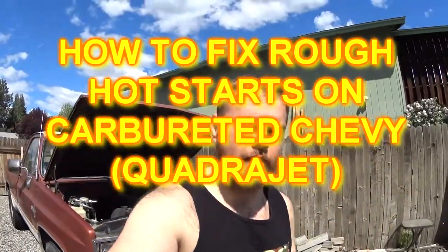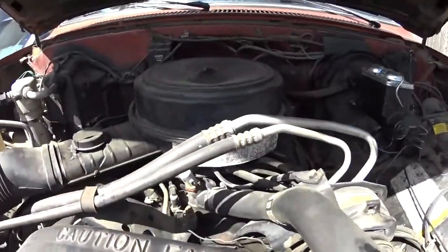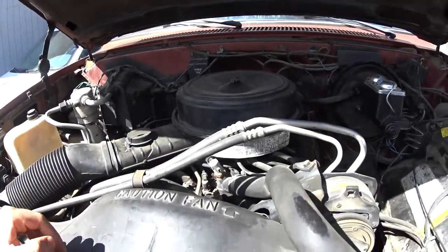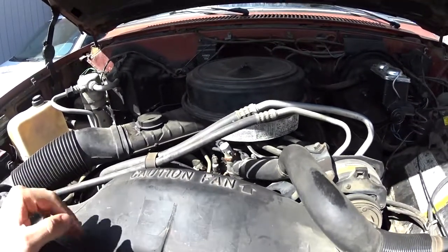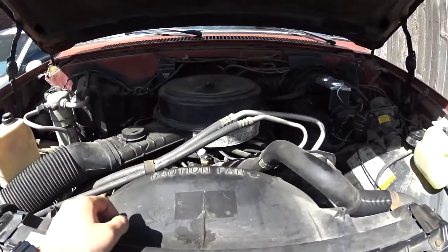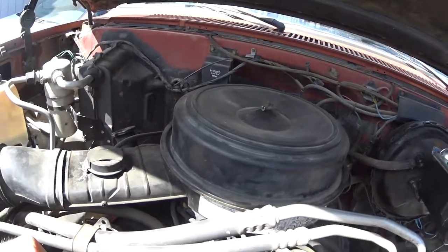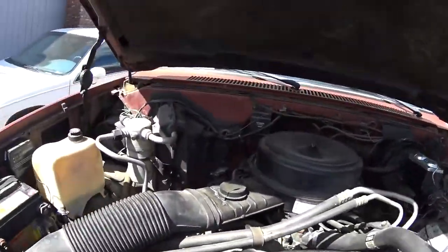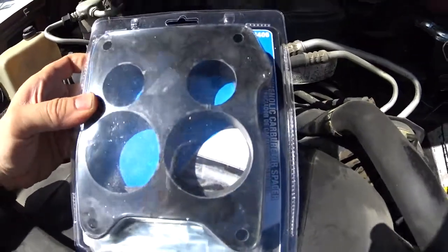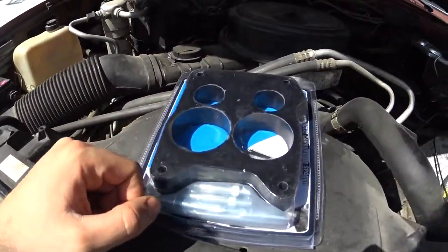Hi friends, welcome to the channel. In this video we're going to fix the hot start issues on older GM carbureted vehicles — mostly Quadrajet-equipped vehicles. The way it works: if your truck starts great cold but after driving a while you shut it off, it'll start back up fine, but if you come back in 15-20 minutes it'll be a pain to start. The reason is fuel in the carburetor boils, making it hard to start. To fix this, go to your local AutoZone or parts store and get a Mr. Gasket 3406 — a carburetor spacer. It spaces the carburetor away from the hot intake manifold and helps with hot starts. Let's get to it.